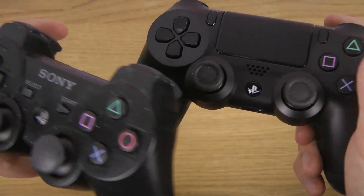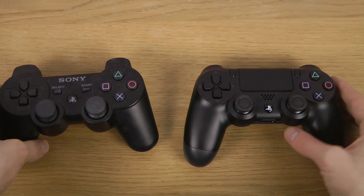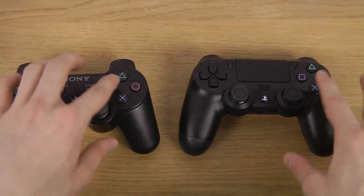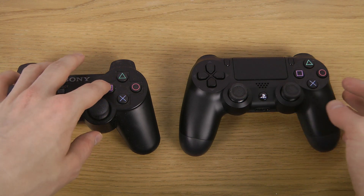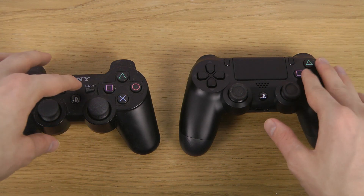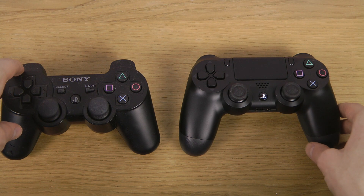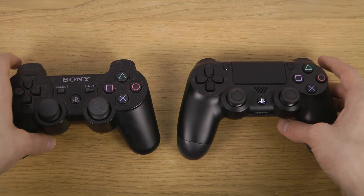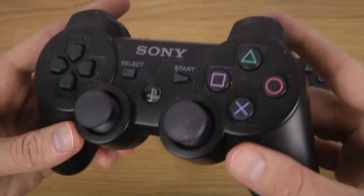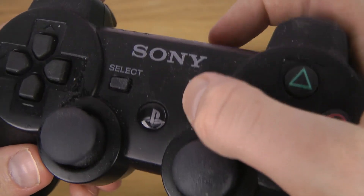There's the same PS button in the middle — both are Bluetooth. Very much the same design on the face buttons: X, Triangle, Circle, and Square of course. Same kind of design there, haven't really changed. You do have the start button here, and it's like a button which I really didn't like on this one — it felt like it didn't really feel all that great.